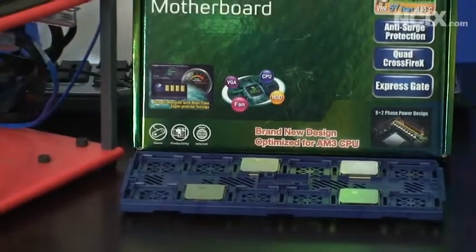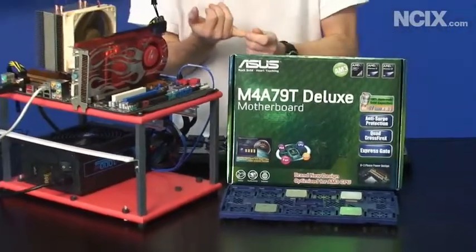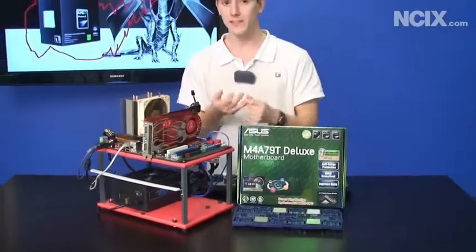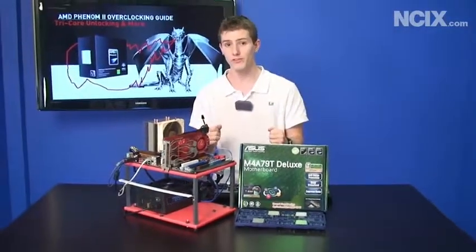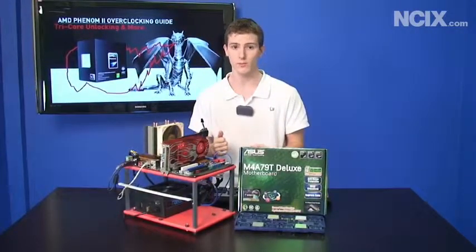AMD was kind enough to send us some samples of the Phenom II lineup, so we got both a Phenom II 720 Black Edition and a Phenom II 710 non-black. The difference, as with all black processors, is that the 710 is not multiplier unlocked, so overclocking is a little bit trickier.